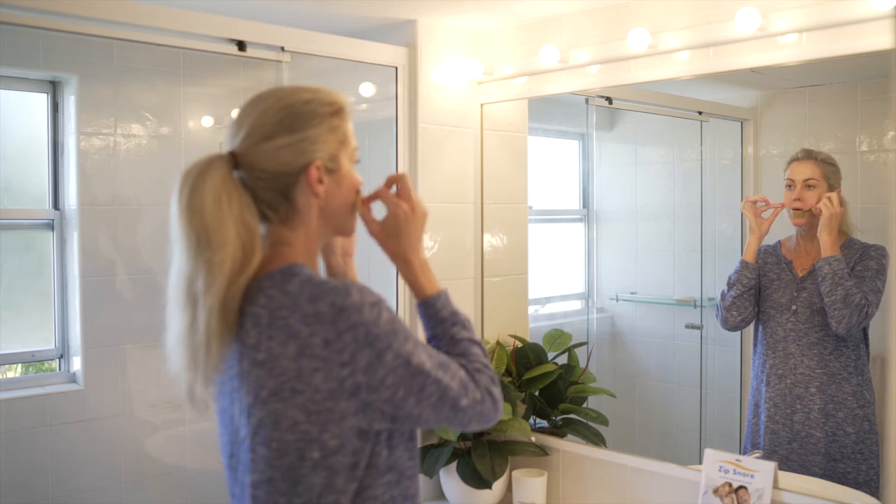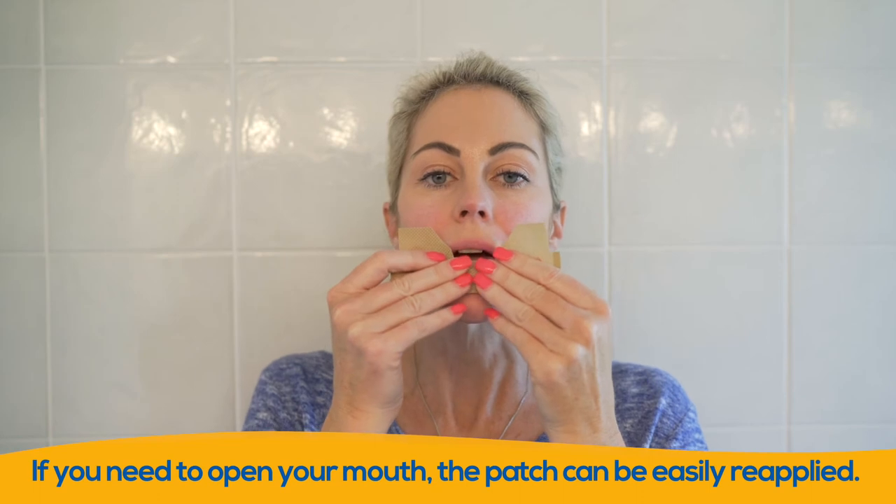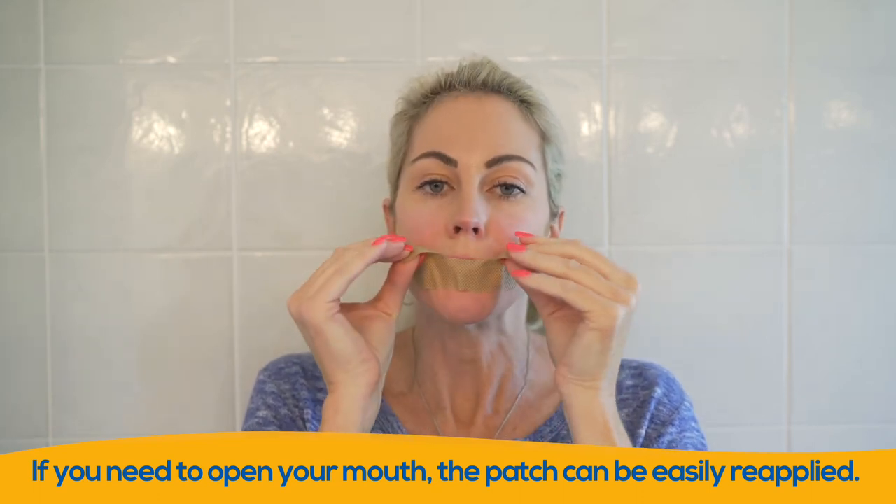Once applied, do not open your mouth or talk as this will break the seal and will not work. However, if you need to open your mouth for any reason, the patch can be easily reapplied.